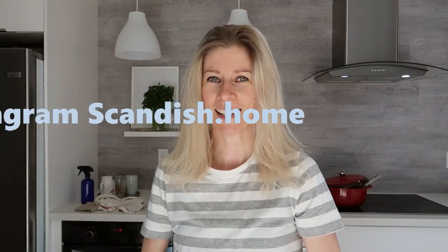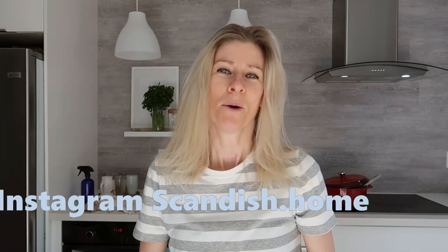Hi you guys! Welcome back! And if you are new here, my name is Noemi. So today I want to share with you a few organizing ideas and some of the new things that I discovered, and I'm just really excited to share this with you guys because some of them have really helped me get more efficient in the kitchen and also to reduce some of the things in my kitchen as well.